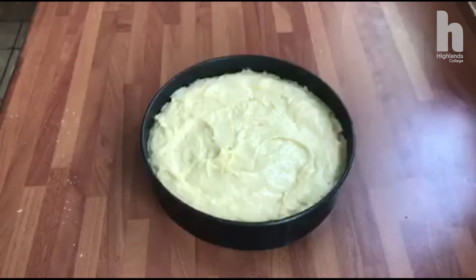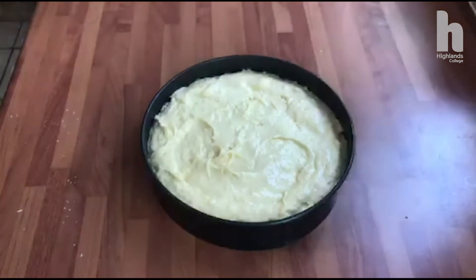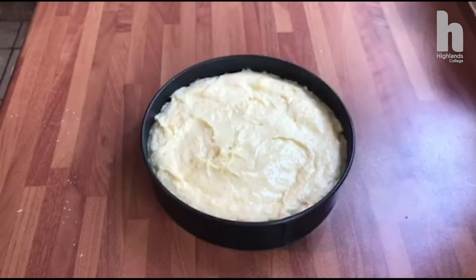That will smooth down a little more when it bakes. That's going into the oven now — a fan oven at 160 degrees for around 25 to 30 minutes. I'm going to check it quite regularly and I'll show you how to check it when it comes out.